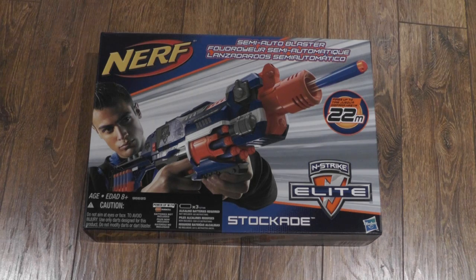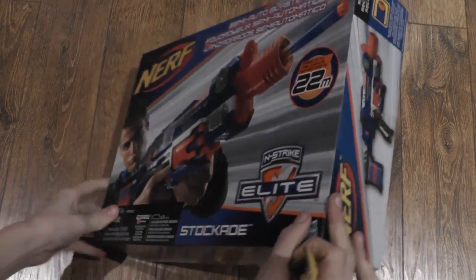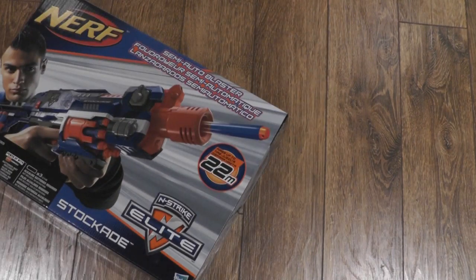I got some comments in some other videos about my pink scissors I use to unbox the gun, so I'm gonna go a bit more manly this time and use my X-Acto knife. Besides, pink is not a girly color. Come on guys, be a bit more mature.